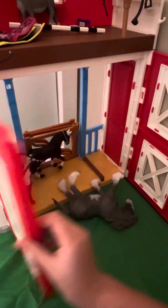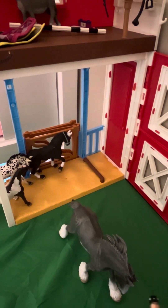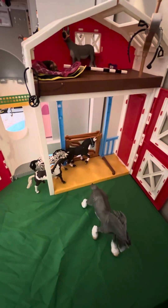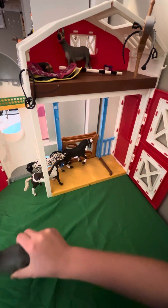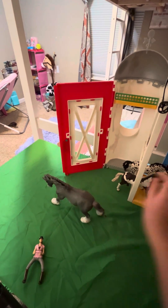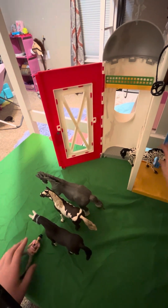Nobody saw that. Alright, we're going to actually open up the whole barn so they can be free. I don't know where Gray is going, but all the horses are getting out of the barn today because it is organizing day.